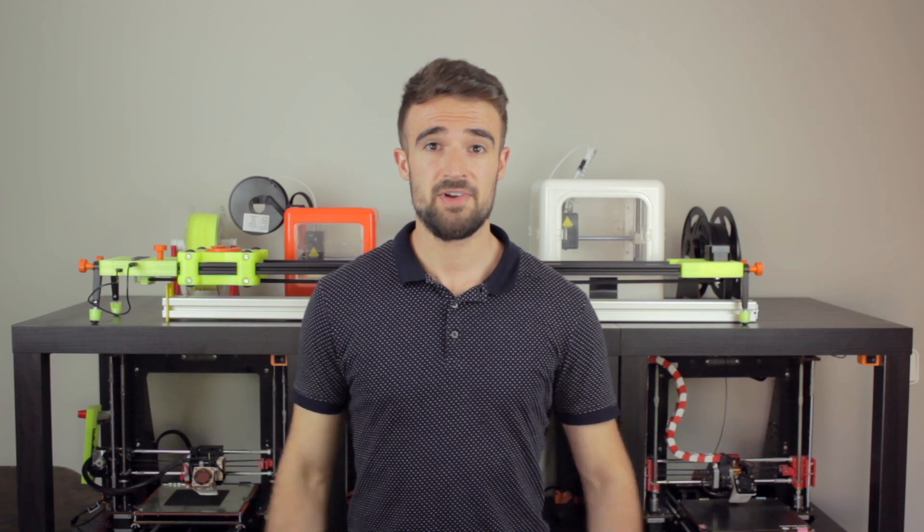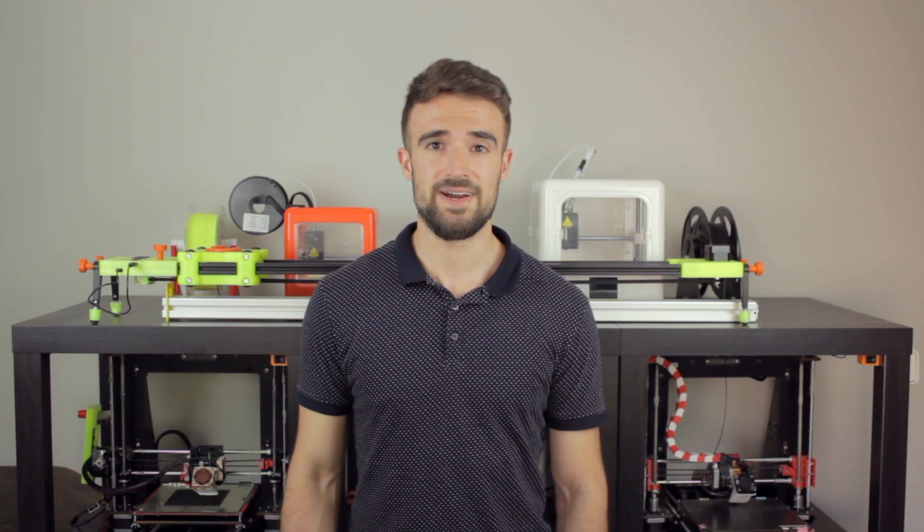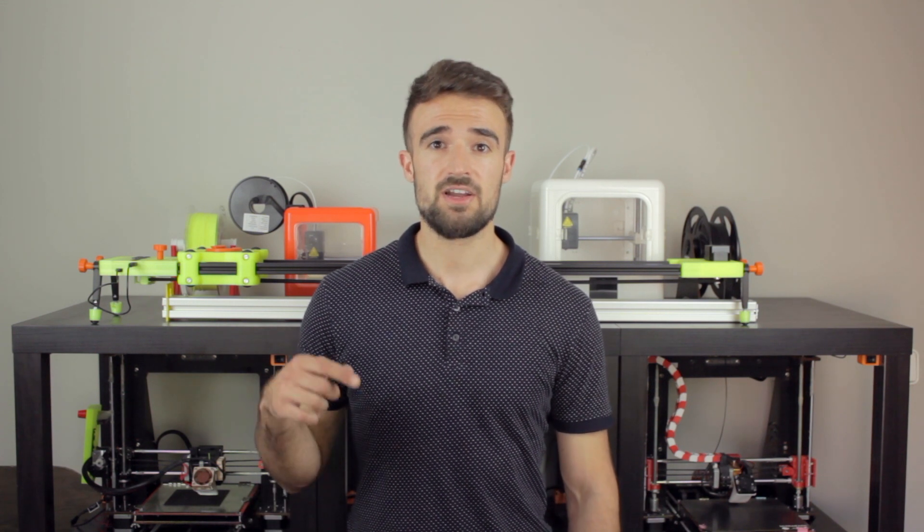Hello guys and welcome back to another video of Architects 3DP. I'm finally back after a very long time — I've been very busy at work — but now I'm going to invest a lot of time making videos, and very cool projects that were in standby are finally going to be coming to the channel, so stay tuned and don't forget to subscribe to Architects 3DP.